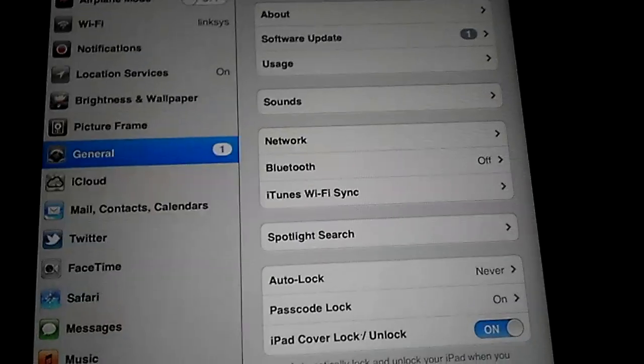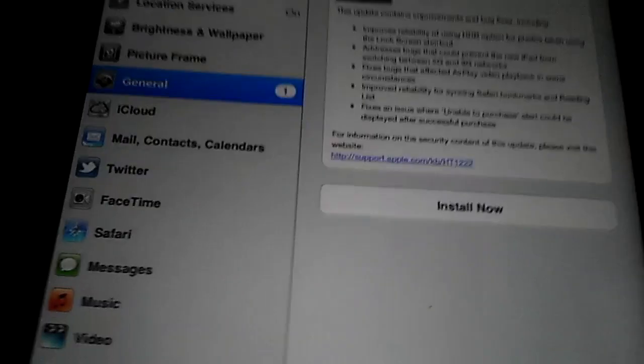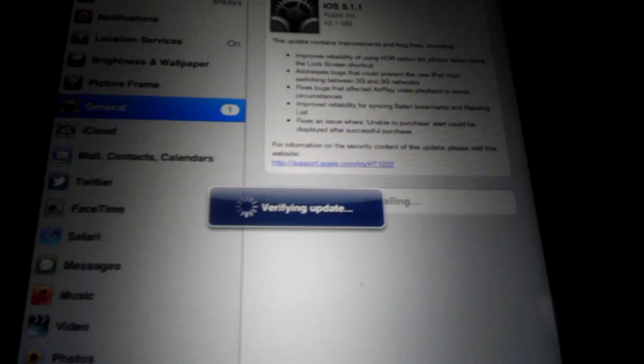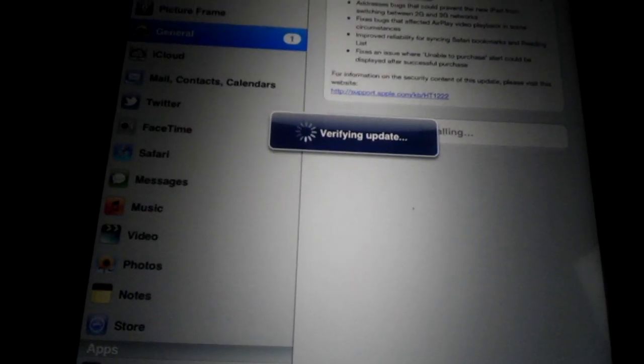This is my iPad 2 software update. I'm going to be updating to this in a second, and it is safe to do it because it works for 5.1.1 A5 processor devices, which wasn't before, and I had to wait an entire two months to jailbreak. So be sure to update, back up all your stuff, and I'll see you when I'm finished.